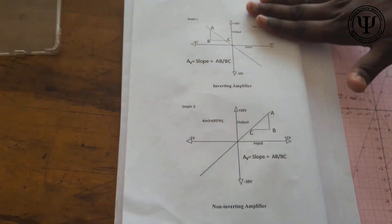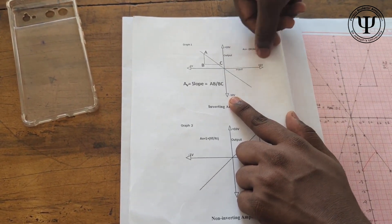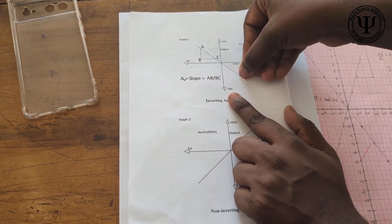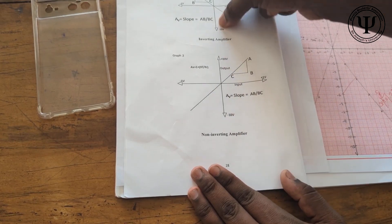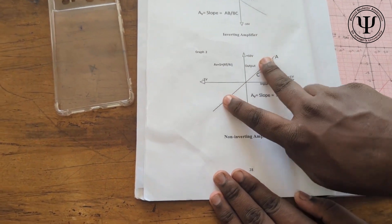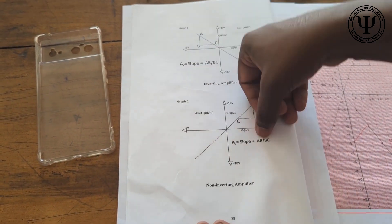When you move on to the graph, plot it in a simple way: take V output on the Y axis and V input on the X axis and plot the graph. For an inverting terminal, you will be getting a Y = minus X graph — a straight line passing through the origin in the second and fourth quadrants. For the non-inverting terminal, you will get a Y = X graph — a straight line passing through the origin in the first and third quadrants. When you find the slope of these graphs, you get the voltage gain, that is V output / V in.